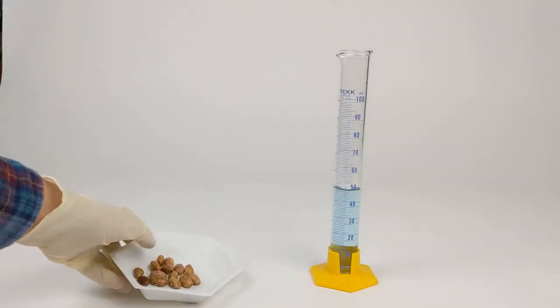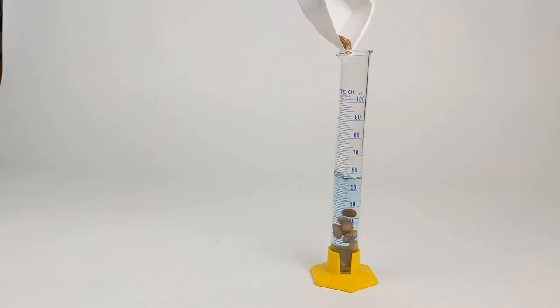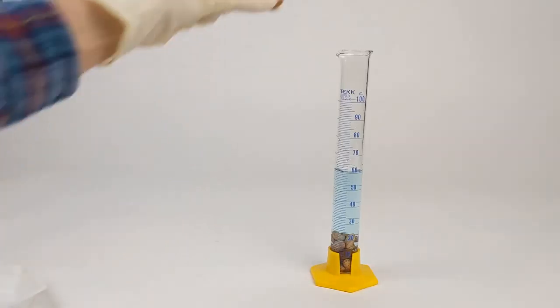Now that we've counted out 15 beans, we need to determine their volume. We're doing this by displacement in 50 milliliters of water. Oops, one escaped. Get back in there.